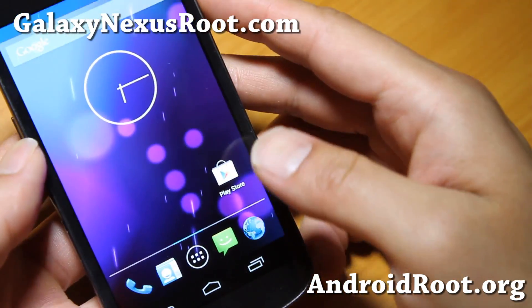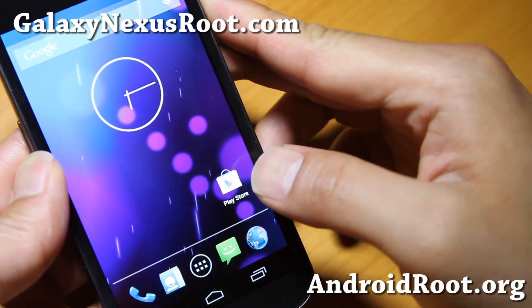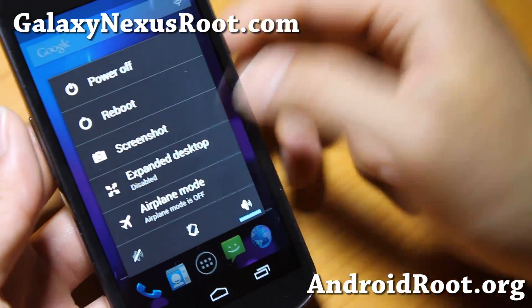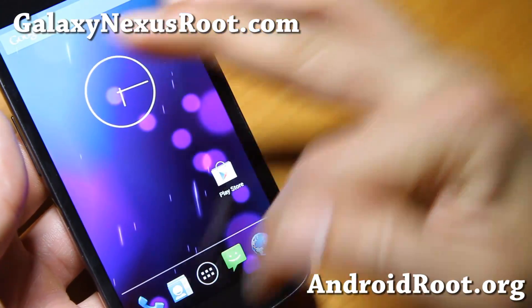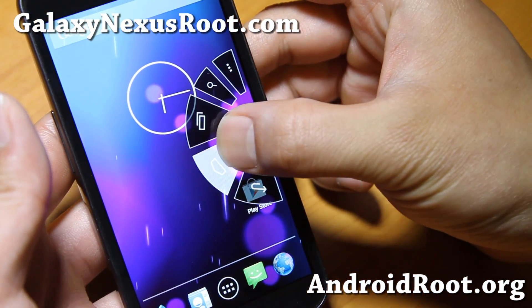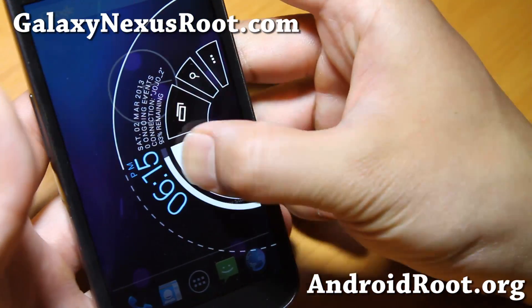Now with the latest version, you also get a transparent lock screen if you want. You'll have to enable the expanded desktop, which will get rid of your navigation bars, and then you'll be able to use the Pi controls — back button, home button.